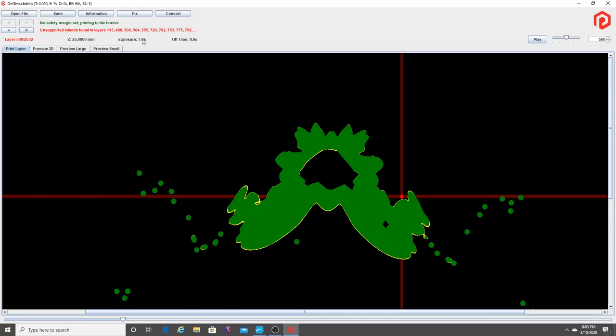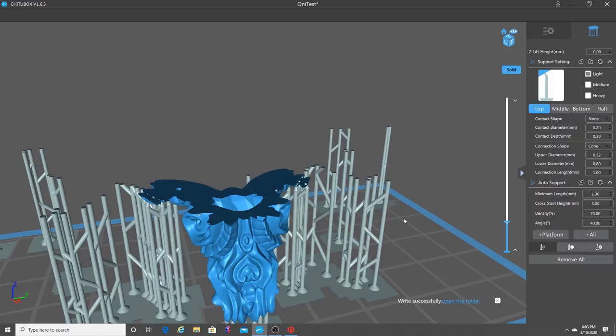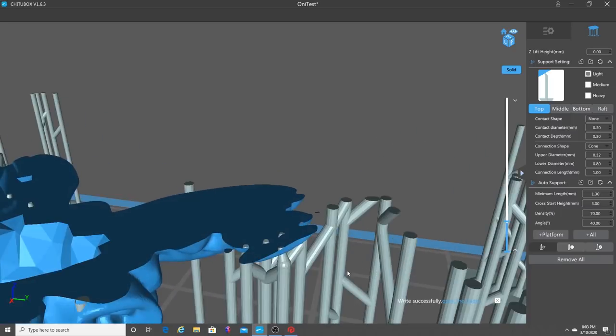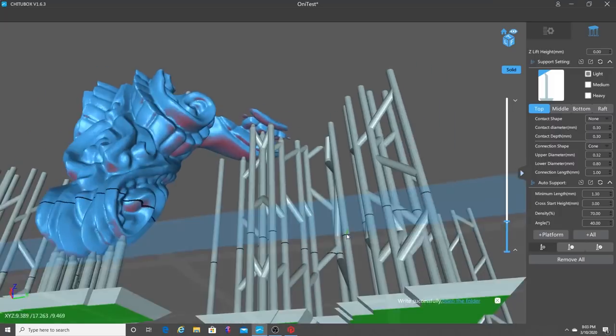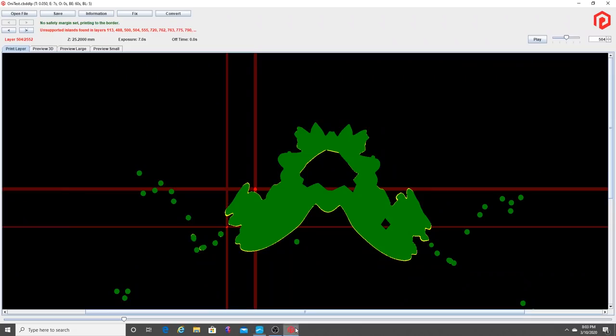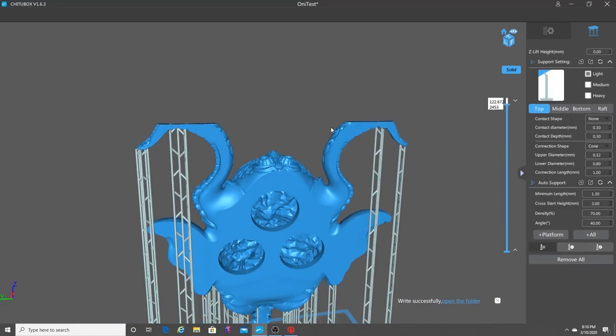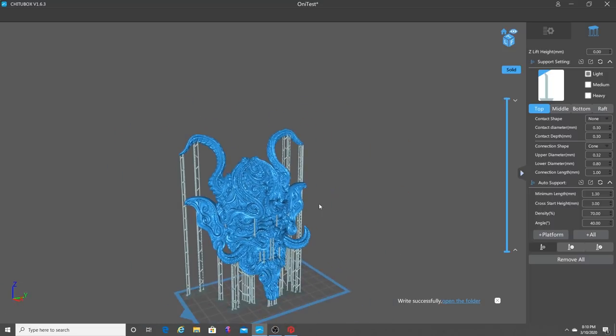Here's the next one — layer 504, which looks like it was on the other side. If I go up to 504, you can see it right here. Let me zoom in — there's 503, 504, so there's a spot there. You guys kind of get the gist of what's going on here. What I'm doing is going back and forth between the Photon File Validator and ChiTuBox and finding all of these spots that are unsupported. This model should be fully supported thanks to the Photon File Validator and ChiTuBox.